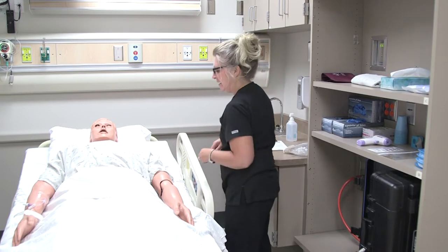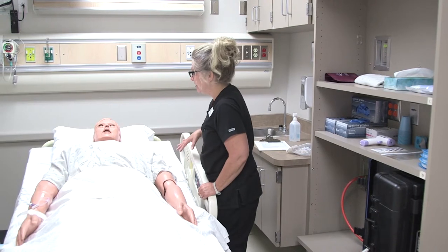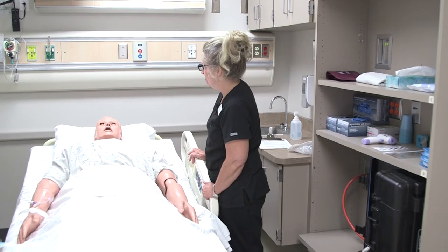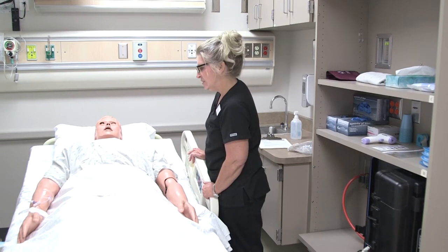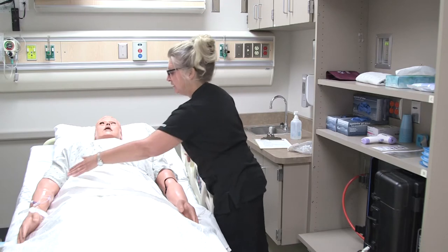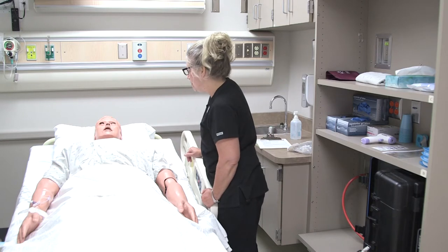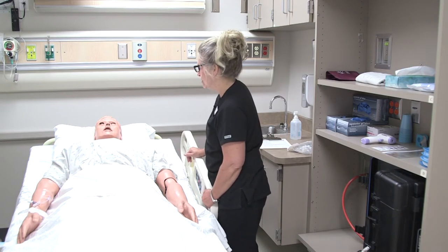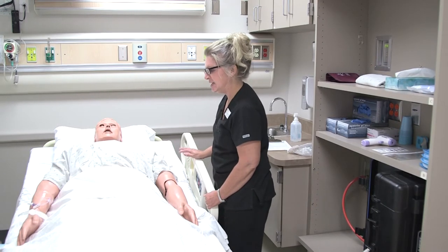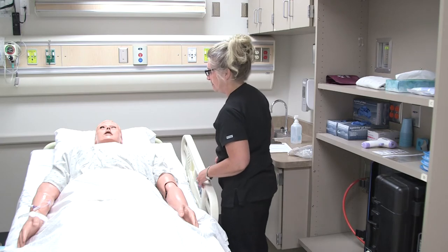So we're going to go ahead and get started. Before we get started, I'm just going to tell you what I'm doing. We are going to be giving you some IV fluids. Have you ever had IV fluids before? Good, so you kind of have an idea. The IV fluids are going to be given right through your IV, and that means we can get them in quickly and they get absorbed quickly through your body. That'll help you with your dehydration and the infection that's going on as well. We'll give you some medication through your IV in a little bit, but first we're going to get started with the IV.